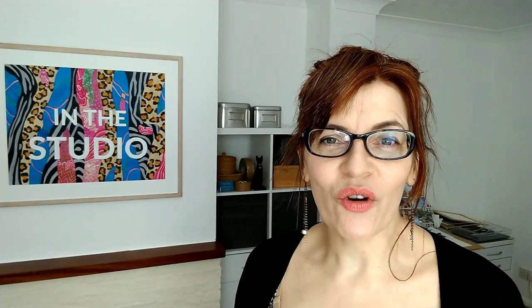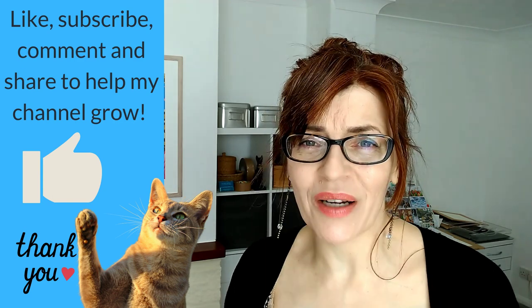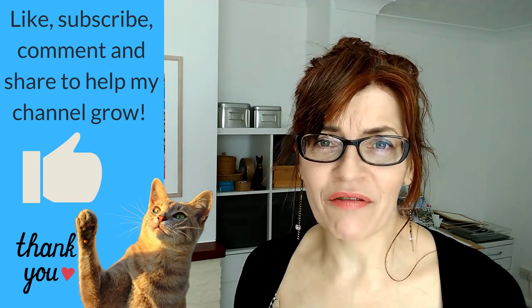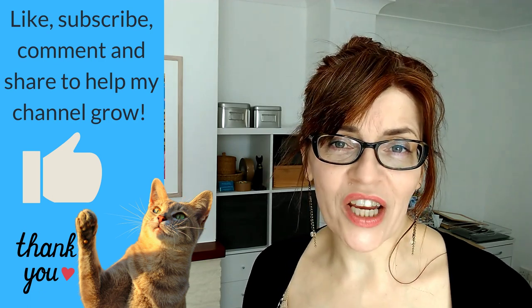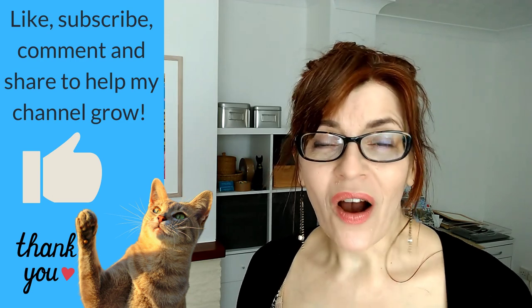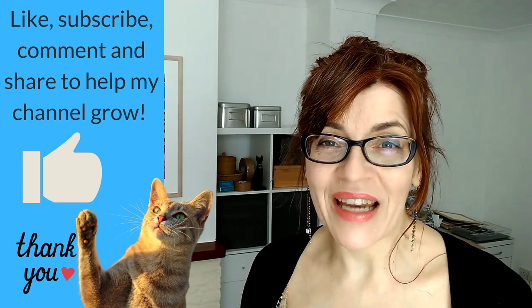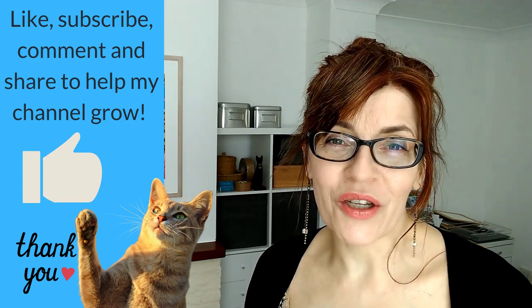At this point, if you're enjoying this video, can I ask you to please click that like button? It really makes a big difference to how many people YouTube shows this video to. If you can like, share, subscribe, or leave me a nice comment, then YouTube will push this video out to more people. I can help more people learn how to paint and draw, and it helps my channel to grow too — I'm super grateful.